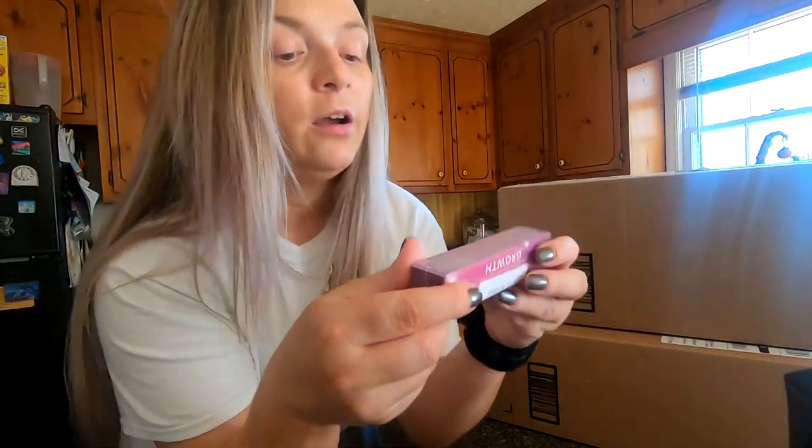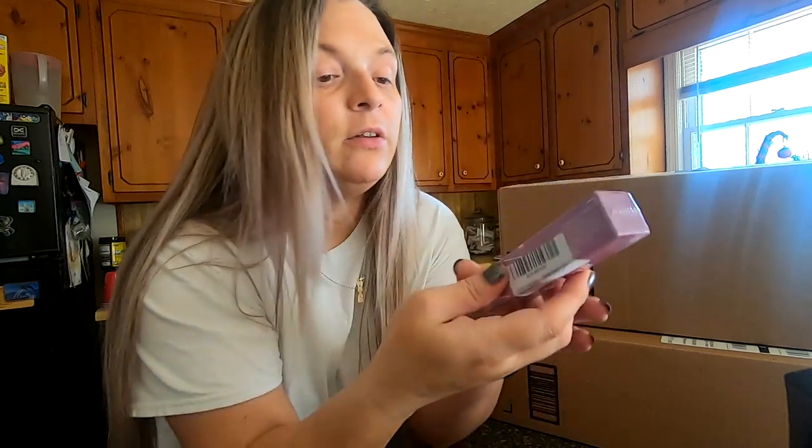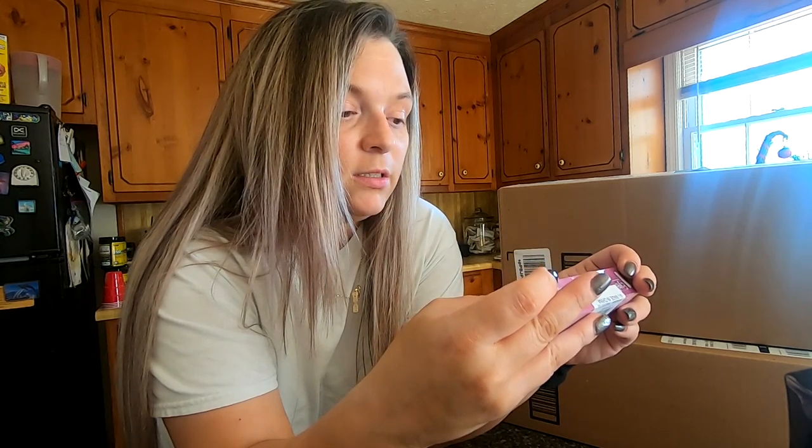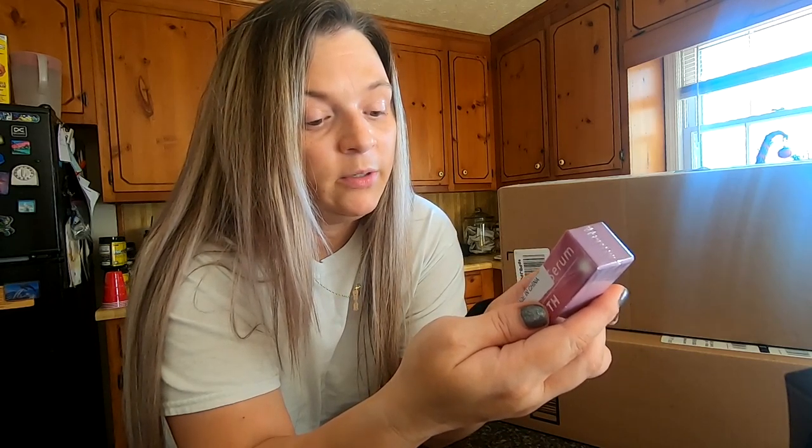Oh yeah, so this had really good reviews - it's an eyelash growth serum, so we're gonna give it a try and see how it works. The reviews are really good on it though.